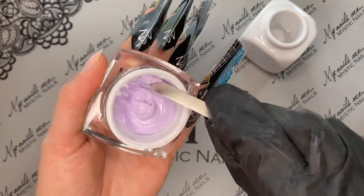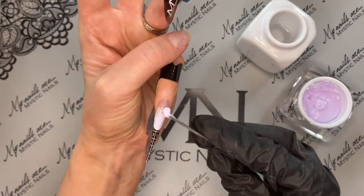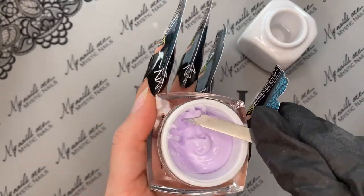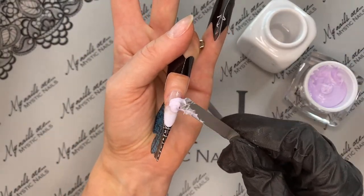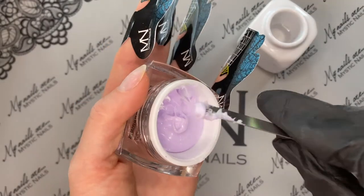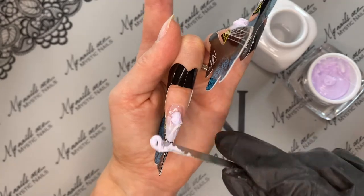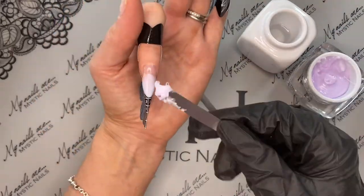Grab another bead out of your pot with the spatula and put it at that zone 2 to zone 3 area — that joining area between the two zones. You don't want it too close to the cuticle or skin area. Just move it around with your brush after that. Grab a little bit, pop it down, grab a little bit more, put it down on the next nail, and do all four nails at the same time. Even on yourself, this is really efficient.